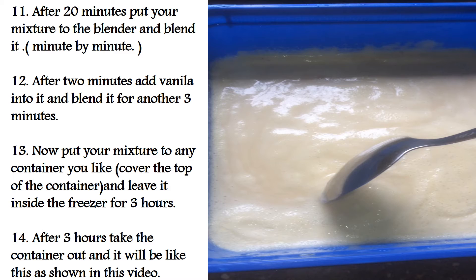After 20 minutes, put your mixture into the blender and blend it minute by minute, giving your blender breaks — it should have breaks. After 2 minutes, add vanilla and blend for another 3 minutes. Now put your mixture into any container you like, making sure the container is sealed.